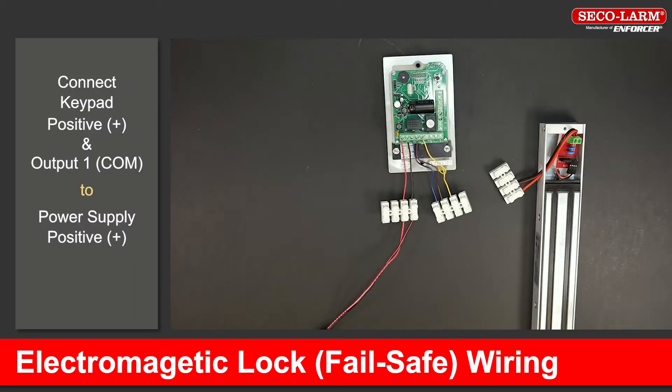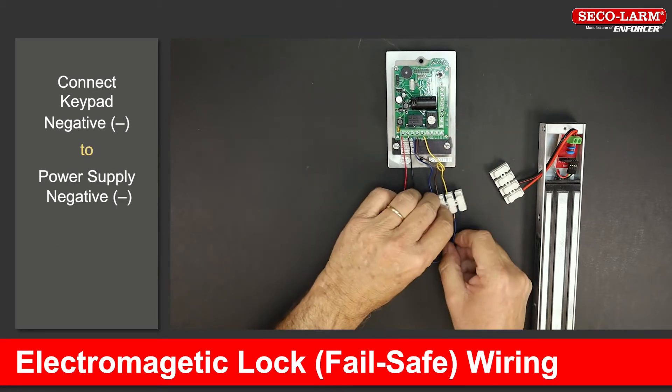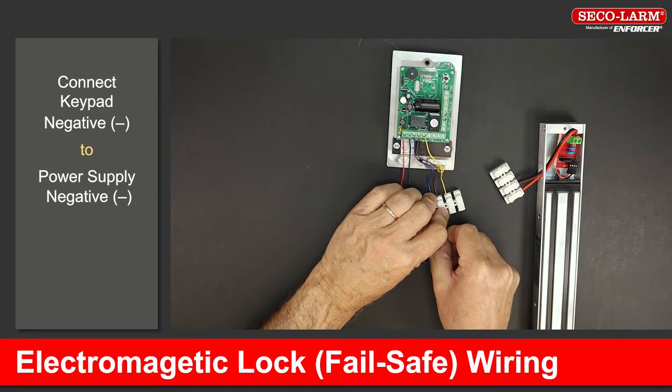Test keypad and door strike. Connect the positive terminal and the common of output 1 to the positive side of the power supply. Connect the negative terminal to the negative of the power supply.